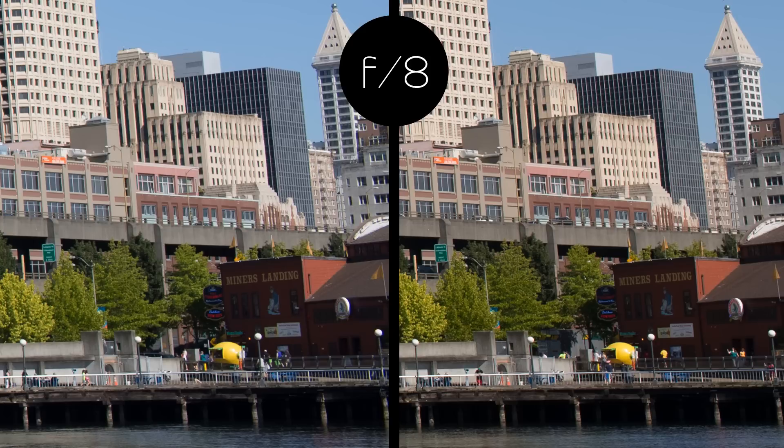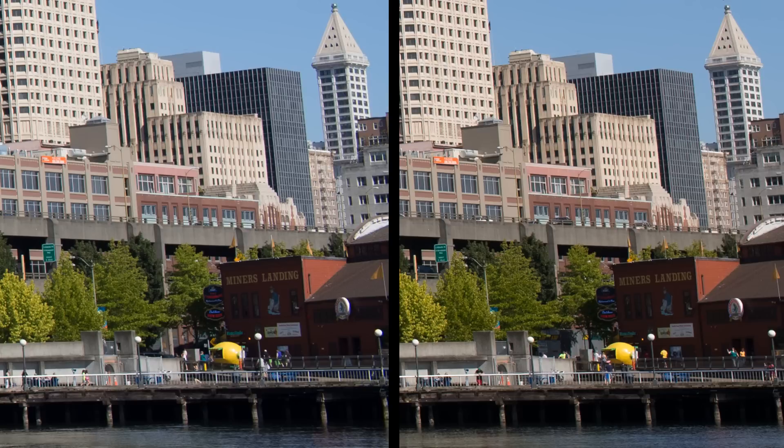Putting the chromatic aberration issue aside, resolution for the two lenses gets pretty close by about f5.6 for all practical purposes, though it may be measurably sharper on the Sigma. In any case, it seems clear that the Sigma is the winner when it comes to sharpness. So let's move on to another aspect of image quality.